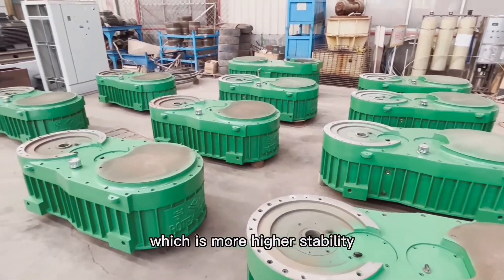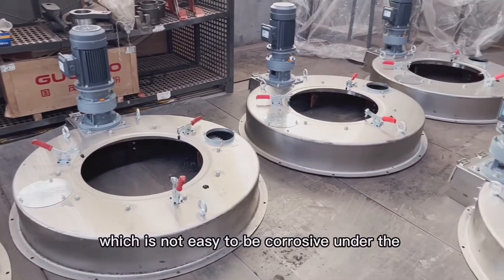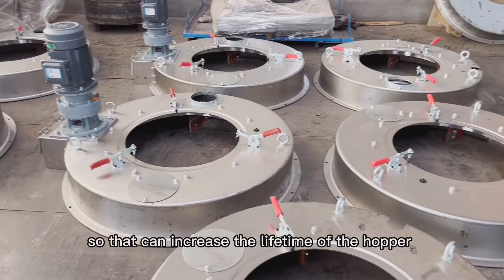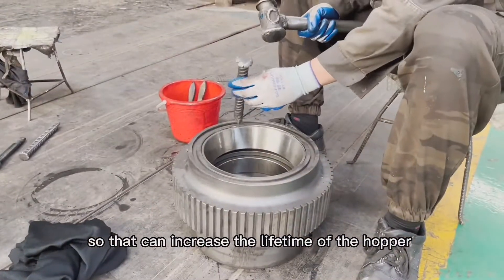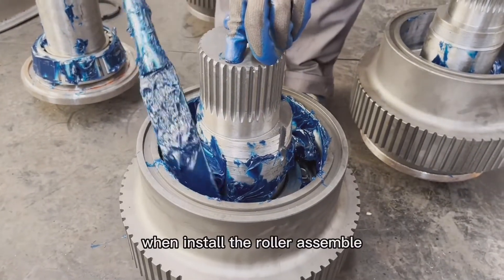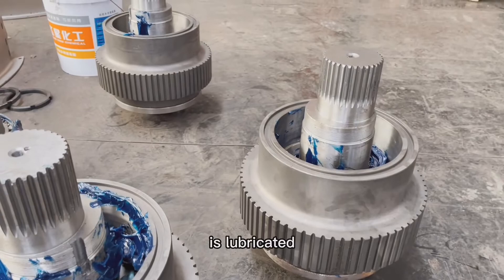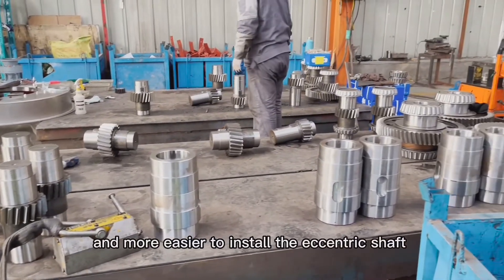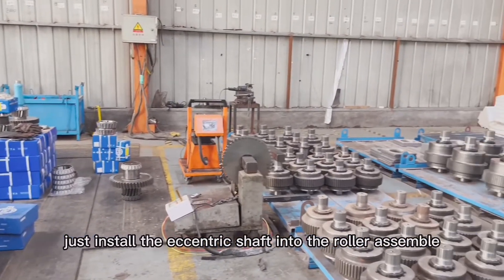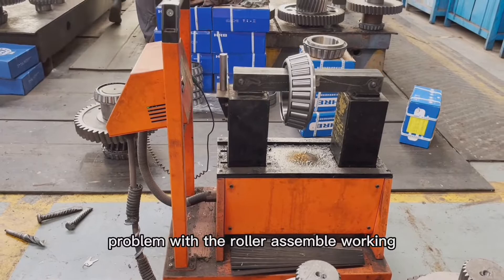For the feeding hopper of the pellet machine, we adopt stainless steel, which is not easy to corrode under steam during machine working, so that it can increase the lifetime of the hopper. The roller wrap will adopt alloy steel. We add grease oil when installing the roller assembly so that it can keep the bearing lubricated and make it easier to install the eccentric shaft. If the grease oil is not applied and the eccentric shaft is just installed directly into the roller assembly, it will very easily cause problems with the roller assembly during working.